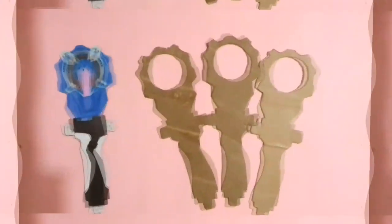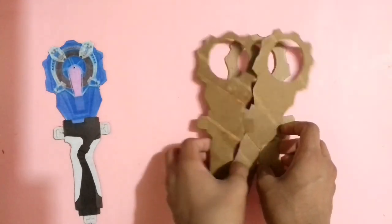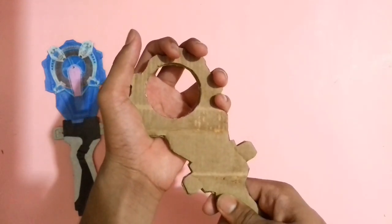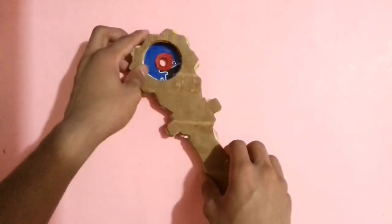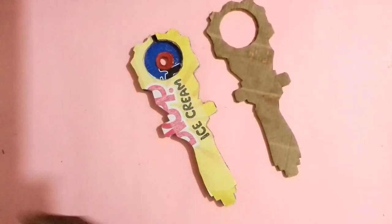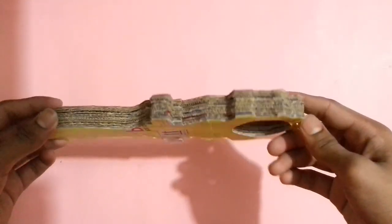Let it dry for a while. I have also cut some more cardboard pieces — stick all these cardboard pieces together with glue perfectly. After sticking those three cardboard pieces it will look like that; now stick it on this cardboard part with glue. After sticking this part on the other, it will look like that and the launcher is almost ready.